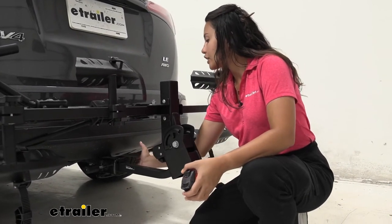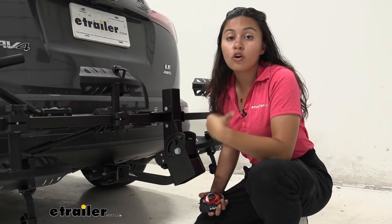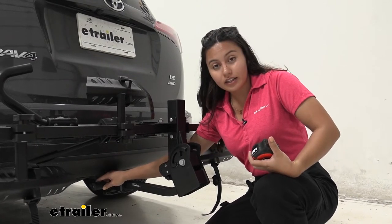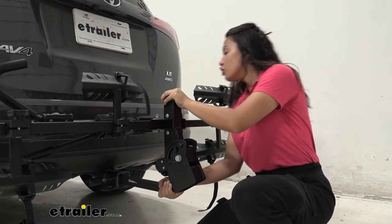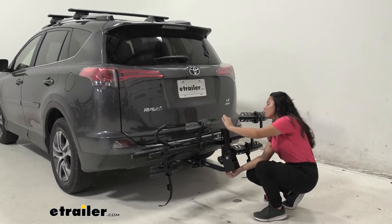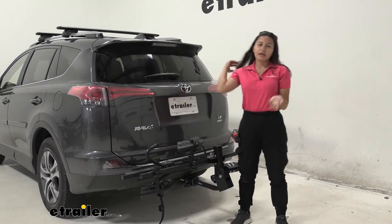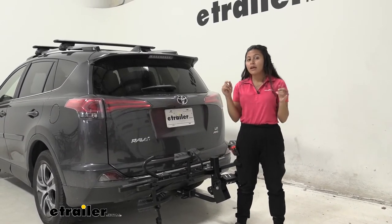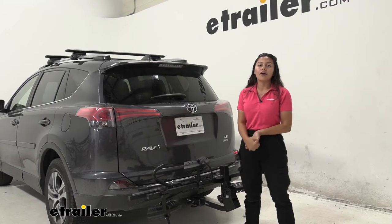As for how this fits into the hitch: to tighten it down you can use the included wrench, or a three quarter inch socket wrench. It also has a lock on the end keyed to the same locks on the hooks. With the anti-rattle bolt tightened down, notice how it takes away most of the side-to-side action on the road. You will get a little up-and-down movement but nothing too crazy, and if you're concerned about that there are hitch stabilizing options available. This works great on an inch and a quarter hitch — compatible with class one and class two hitches — but it also works with two inch hitches on the RAV4.